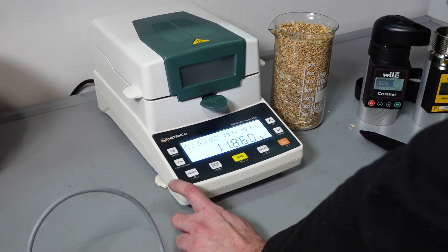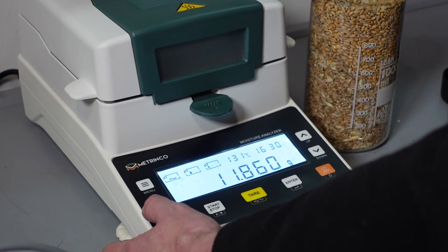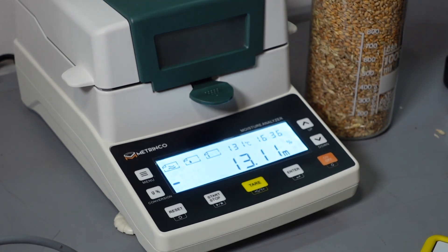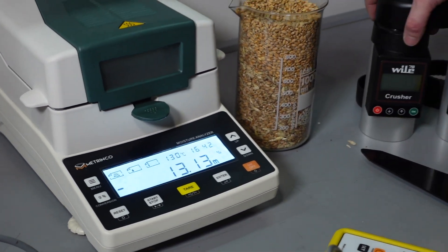Let's look at the exact mass: 11.860 grams. Let's wait a bit. We don't see 8.55. So we presume that it would be 13.1, maximum 13.2 percent in the end.